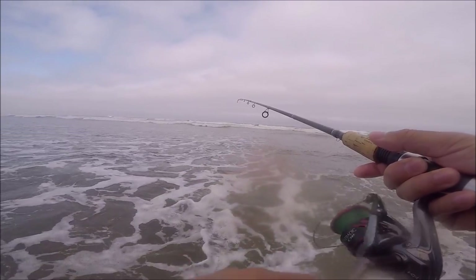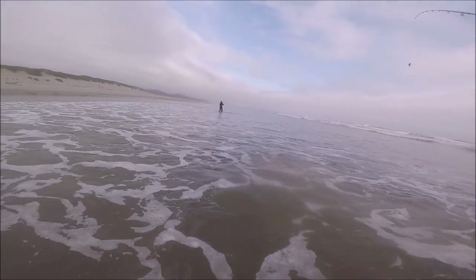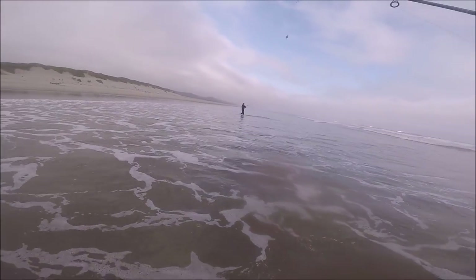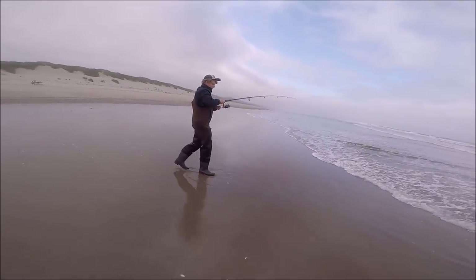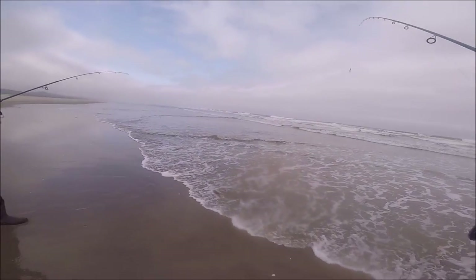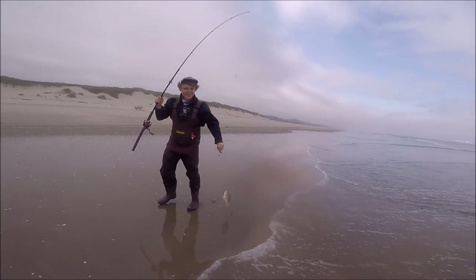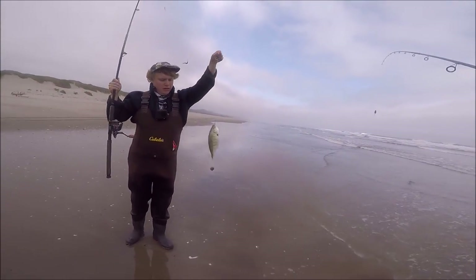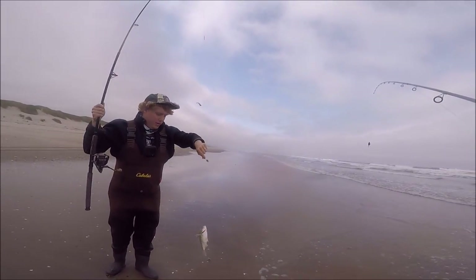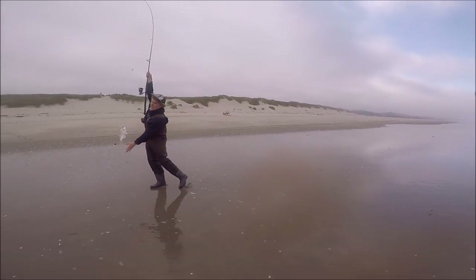Alec's got a nice one on — looks good, feels good! It's on the sandworm again. Nice — there's barely a piece of sandworm left on the hook.